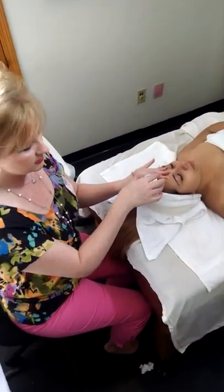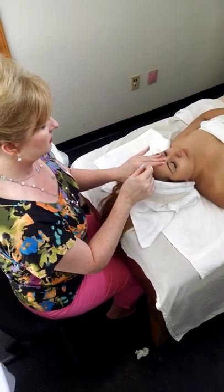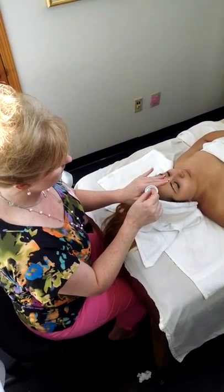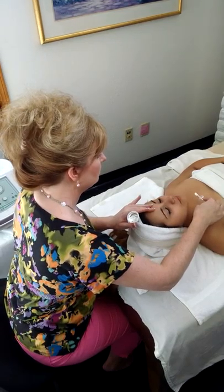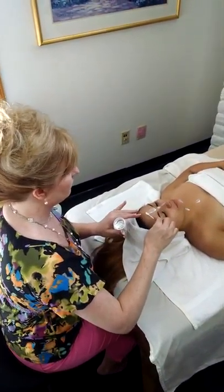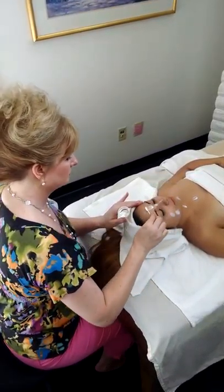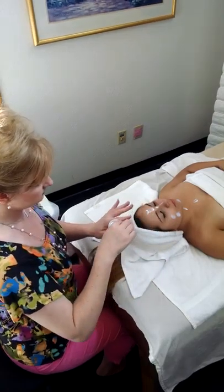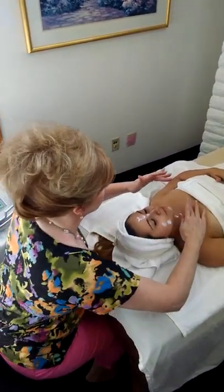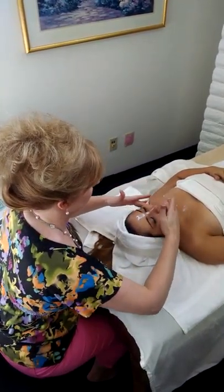I'm going to go ahead and mix together the oil-free moisturizer that I selected for her as well as the oil-free sunscreen SPF 30, just based on her skin type. So if it were dry skin, we have products in the cabinet for dry skin, and I would have added a little sunblock to that as well.